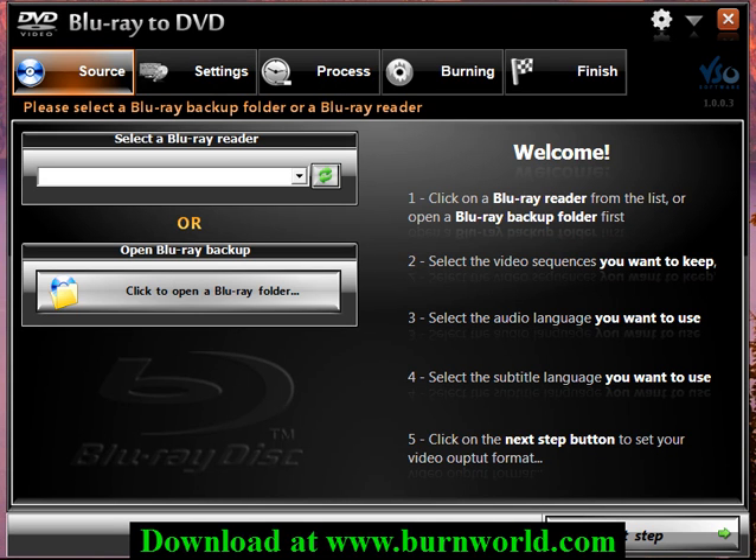Hi everyone. I wanted to make a quick video showing this new software called Blu-ray to DVD from VSO Software. It's pretty slick and I just wanted to show how easy it was to use to get a backup going.